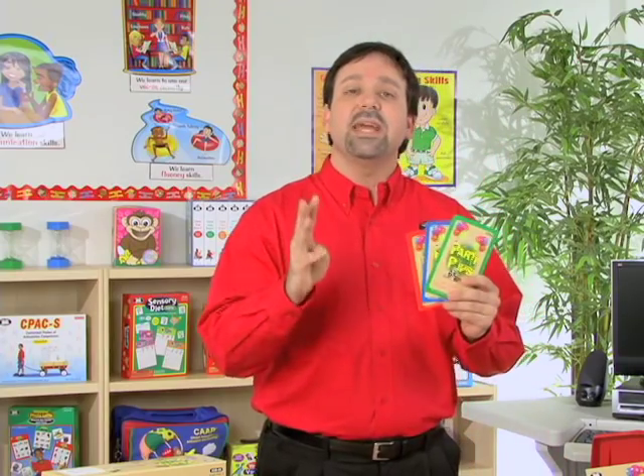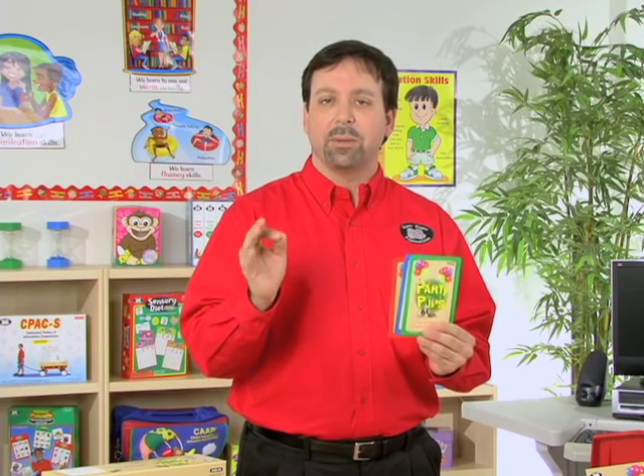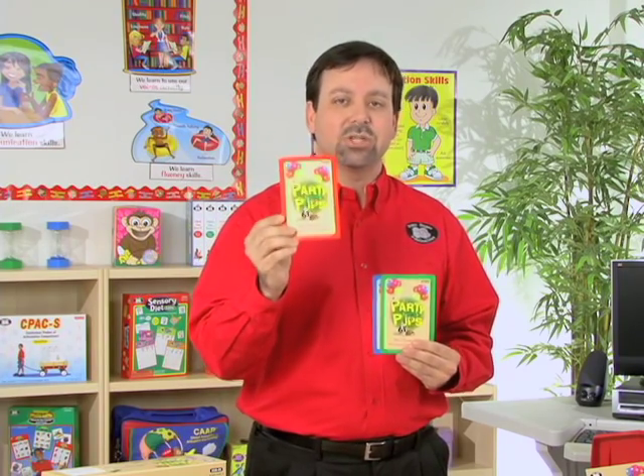You'll also notice we have three color-coded decks of cards. We have 72 cards in all. With these cards, we're going to practice the prepositions. We have 24 prepositions that we're targeting.